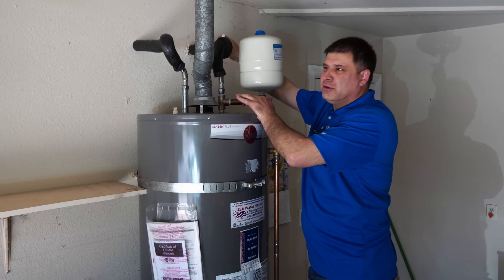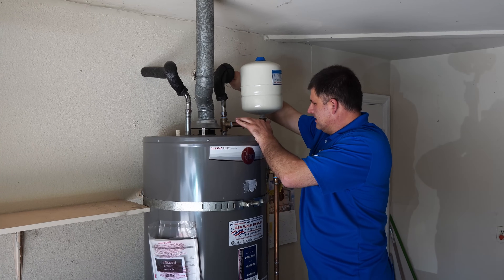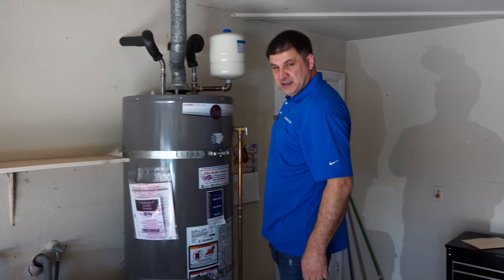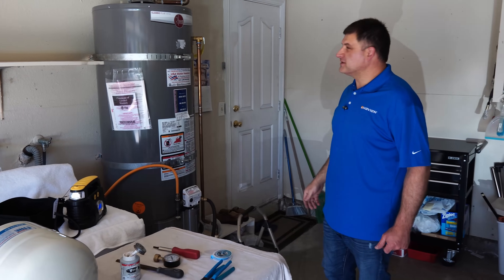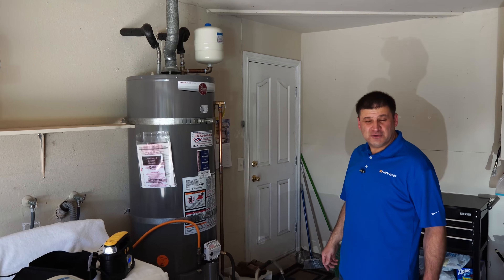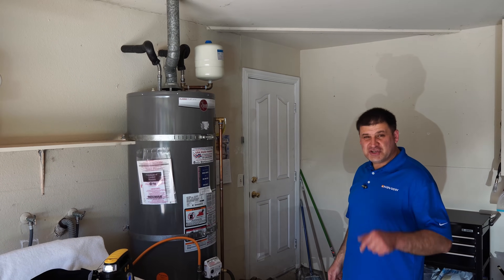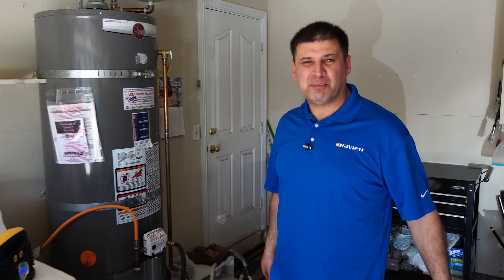It's looking good. This homeowner should be good for another 10 to 12 years — he just got a new water heater installed. If you guys like to do this job yourself at home, please check the links down below. You'll find links to Amazon where you can purchase all the parts and materials needed for this job. Thank you for watching and I'll see you in the next one. Bye!